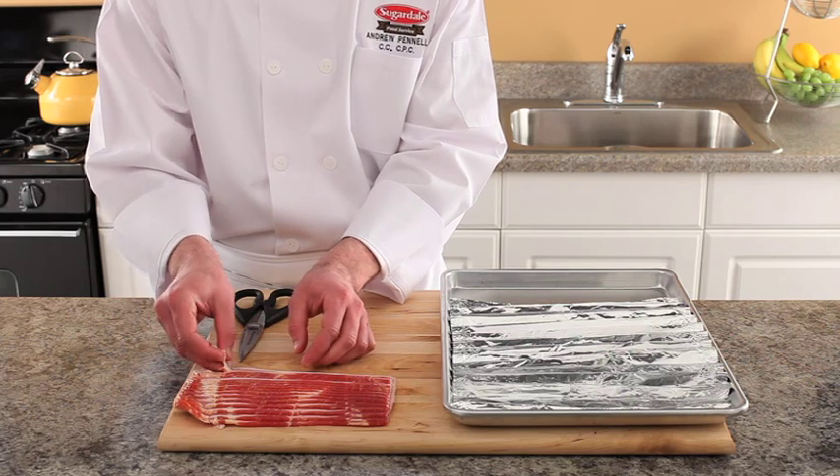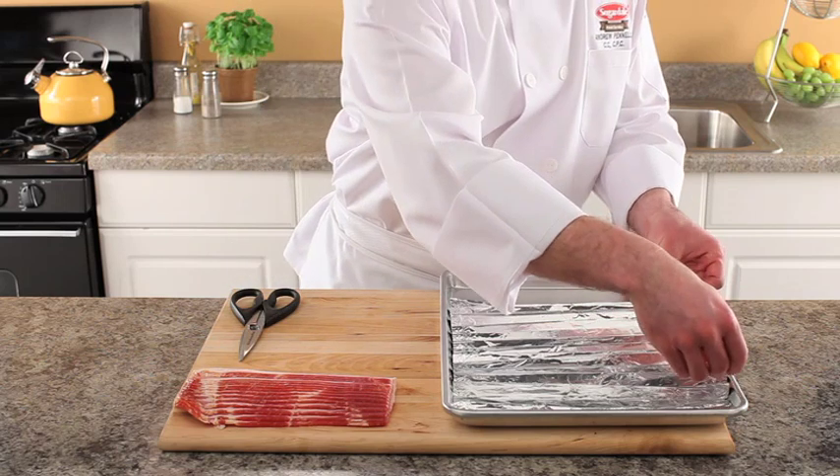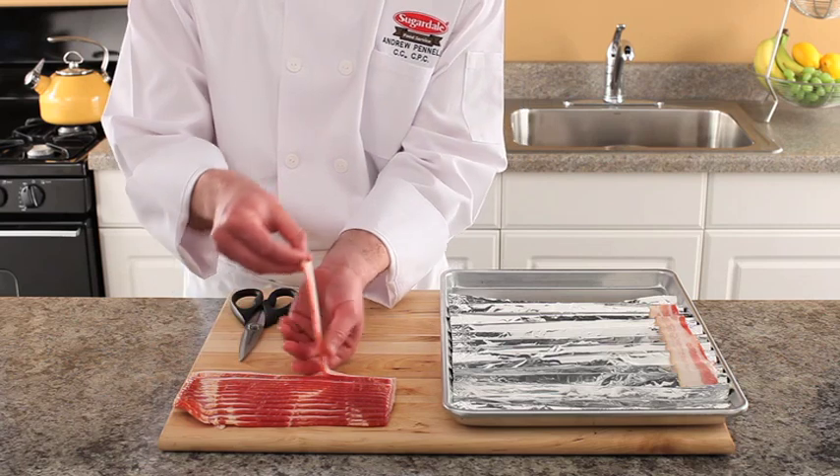Carefully peel the slices of bacon and drape them across the peaks of the foil. As the bacon cooks, the grease will drain to the valleys of the foil. The bacon will cook evenly without you having to flip it.